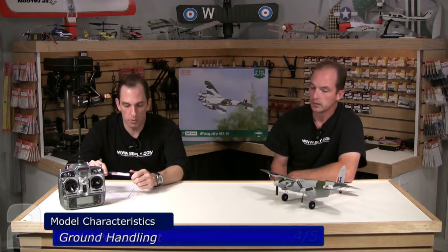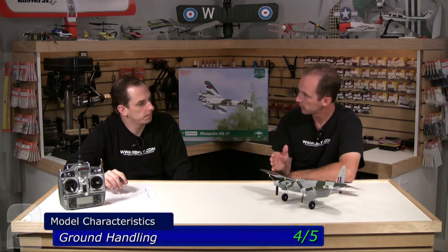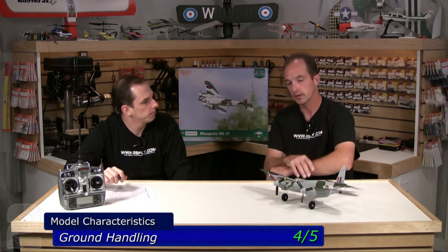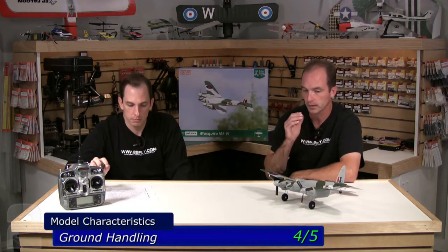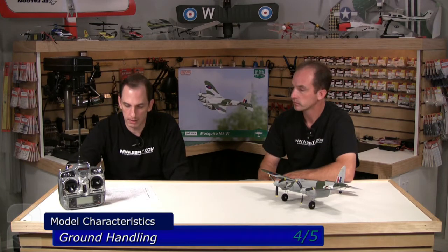Ground handling — we gave it a 4 out of 5. We both experienced a little bit of ground looping, even with the counter-rotating props. The tail wheel is a little sensitive, and once it gets up in the air this plane is small enough that you don't have a lot of authority with the rudder. There isn't a whole lot of rudder on this plane. It's a large micro, so you've got a little more mass there and the rudder isn't really as effective once that tail wheel gets off. I found I had to punch and go — just commit to it. Tracking on the ground was a little attentive, but a 4 out of 5 is still a great score.